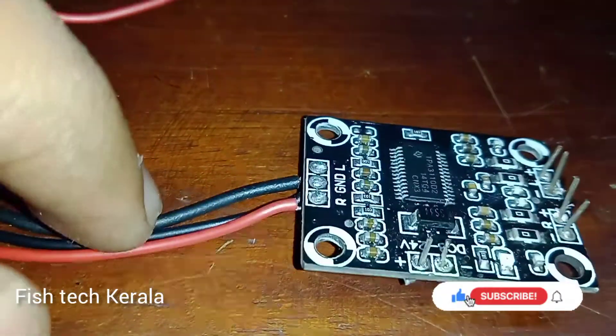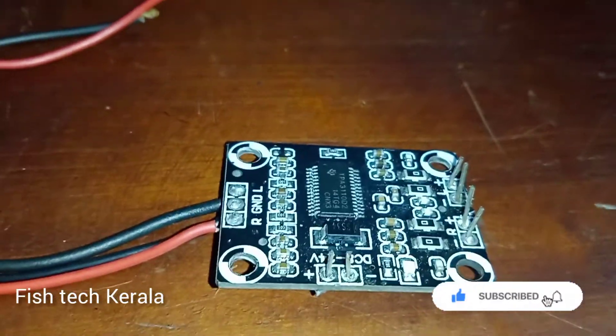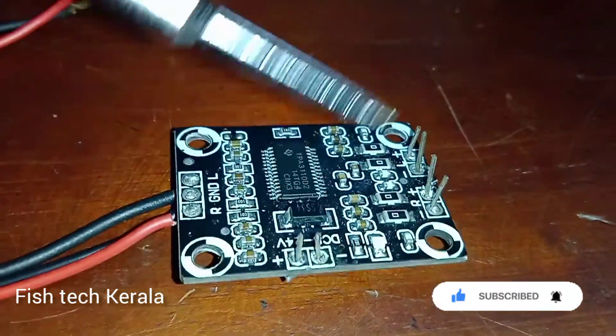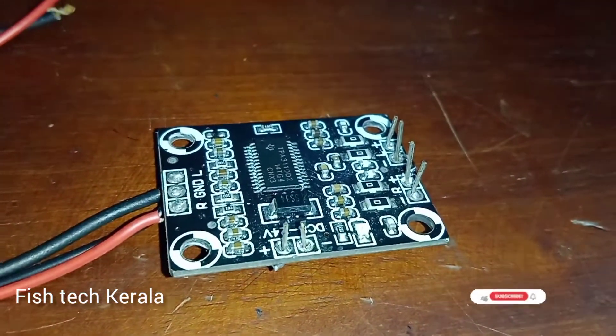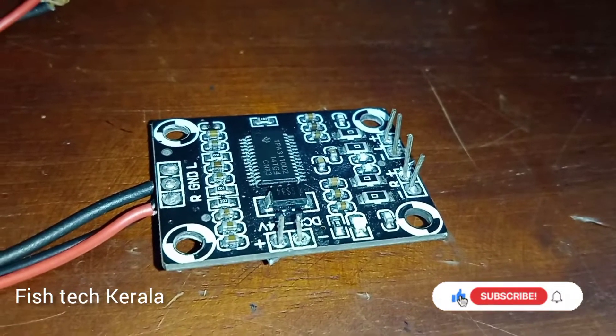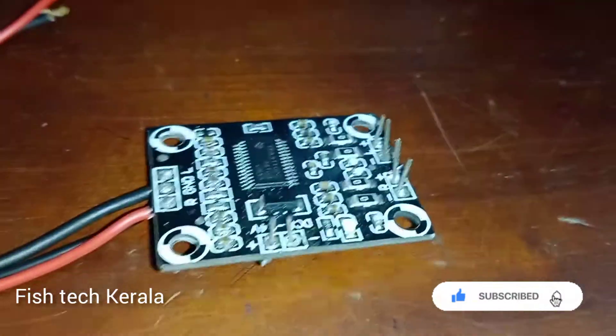We are loading this. We are getting a good performance. This is low cost. It is a really low cost.